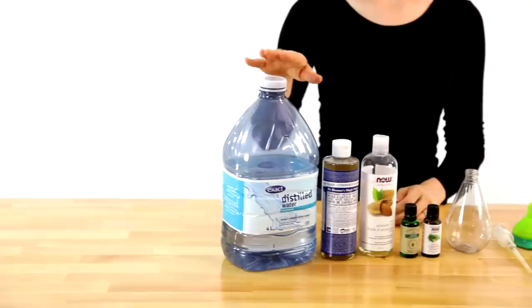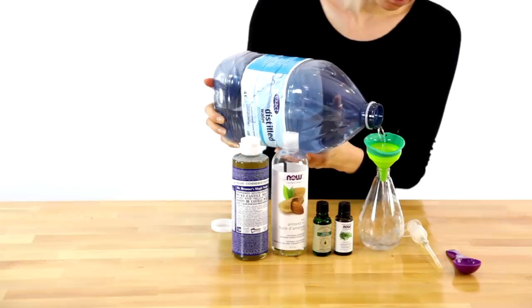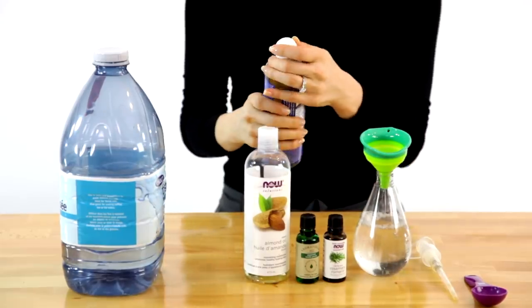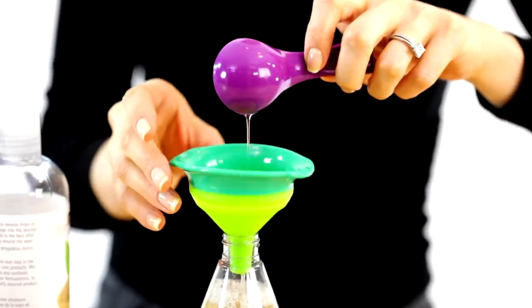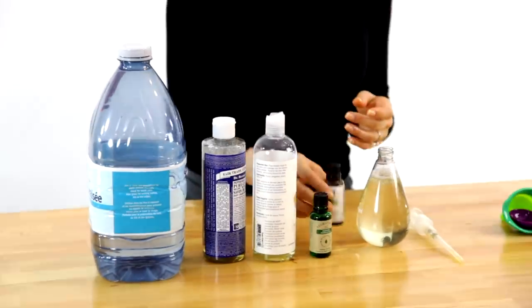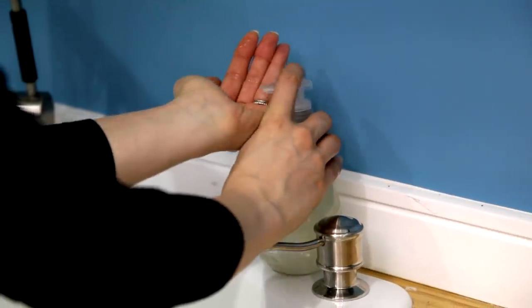For this DIY hand soap, all you'll need is distilled water, castile soap, almond oil, essential oils, and an empty soap pump. Add half a cup of distilled water and half a cup of castile soap, along with one tablespoon of almond oil — which is great for moisturizing — and 20 drops of your favorite essential oils, which will help the soap smell delightful. Shake it up in the bottle, and now you're ready to wash your hands.